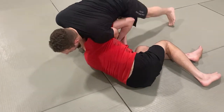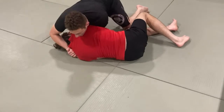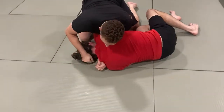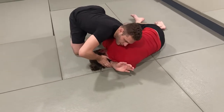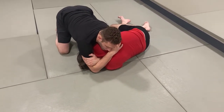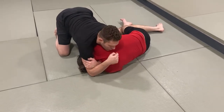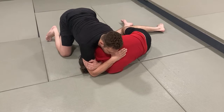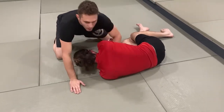Then I walk around and block his arm with my chest. I drive my arm through as deep as I can get it, pushing the head back if I need to, going for like a rear naked choke grip. I can squeeze there if he taps, or if he's not tapping, I'm going to drive this shoulder to the floor by sort of sprawling. And that's one.